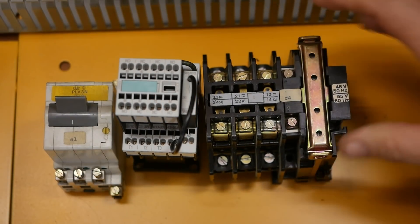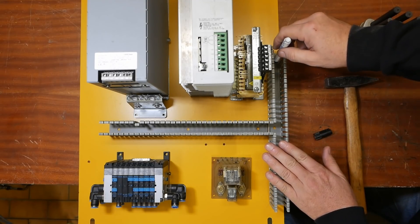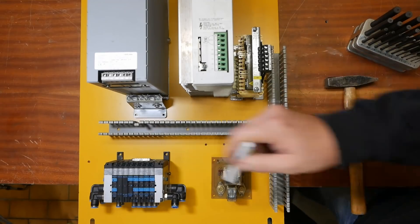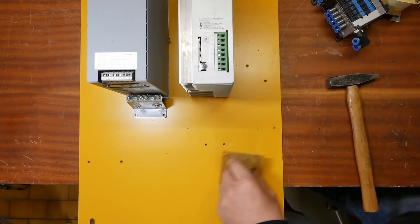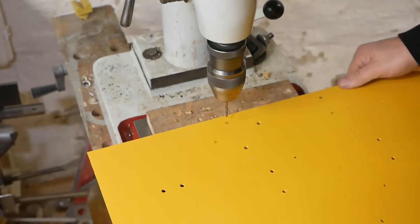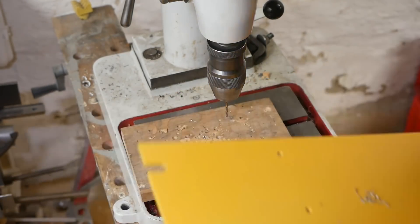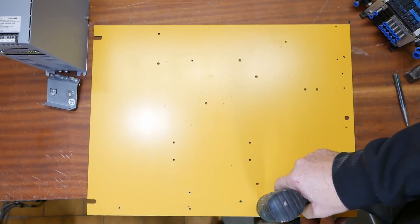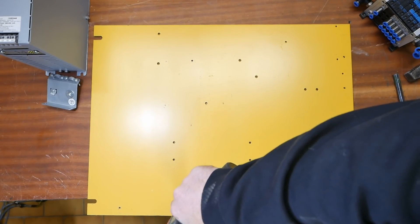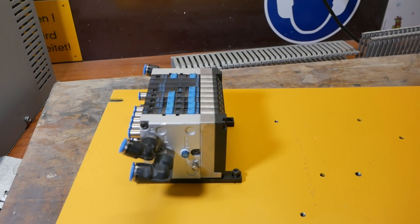This modern 24 volt contactor is way smaller than the originals that were used on this machine. One lesson I learned from the mini lathe is never mount anything from the back — everything's got to have a bolt accessible from the front.